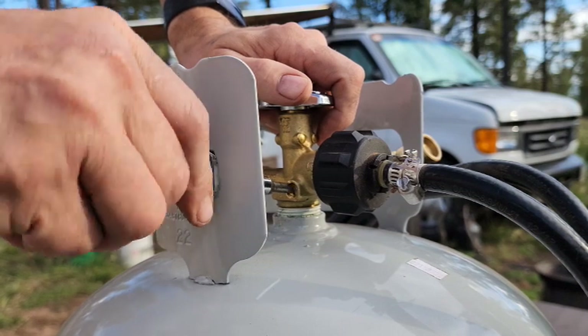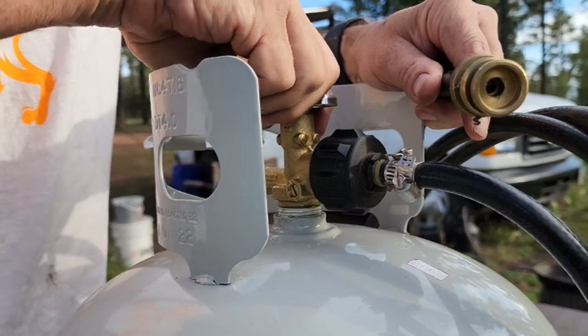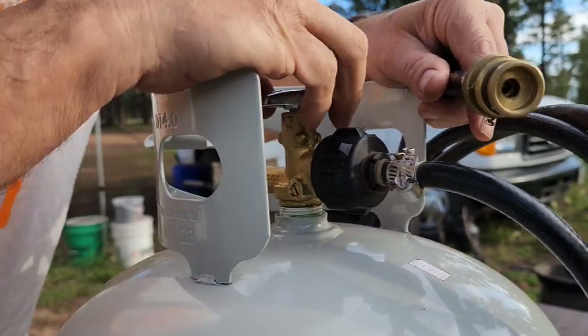After that's all done, go ahead and tighten that set screw back up, just like that. Make sure it's good and tightened. Now when I turn on the tank, you can hear the propane coming out of the hose. Just that easy to fix a low flow or no flow problem with your propane tank.